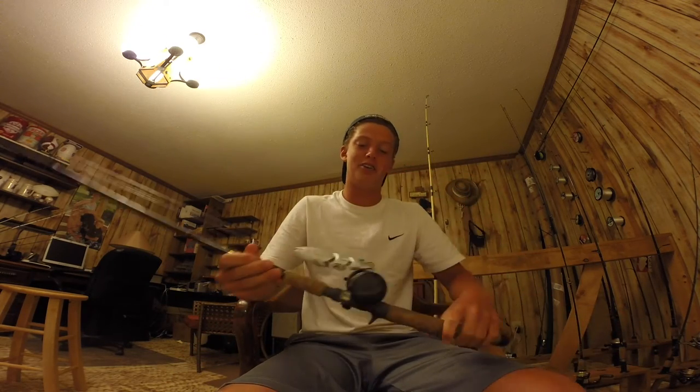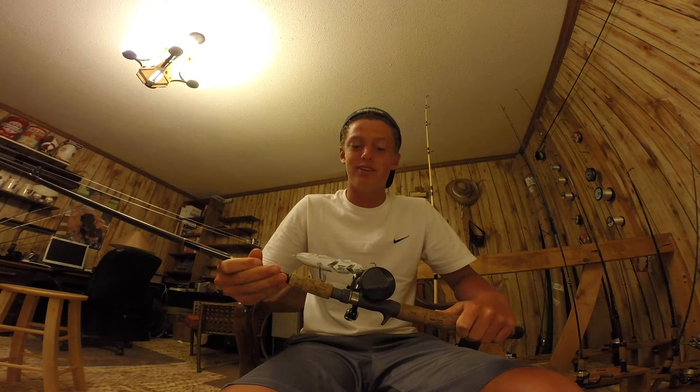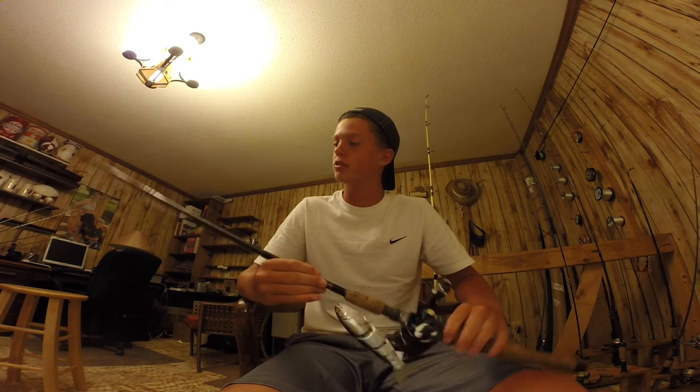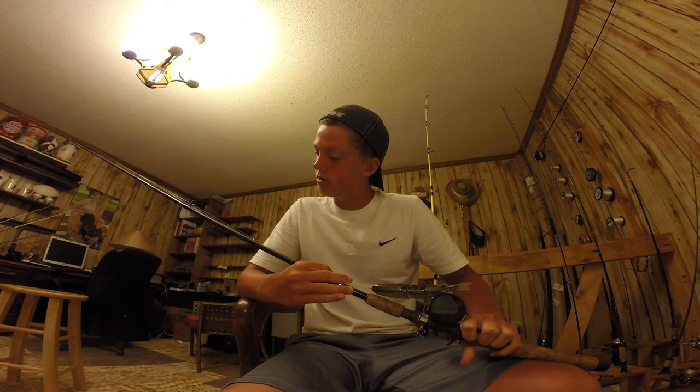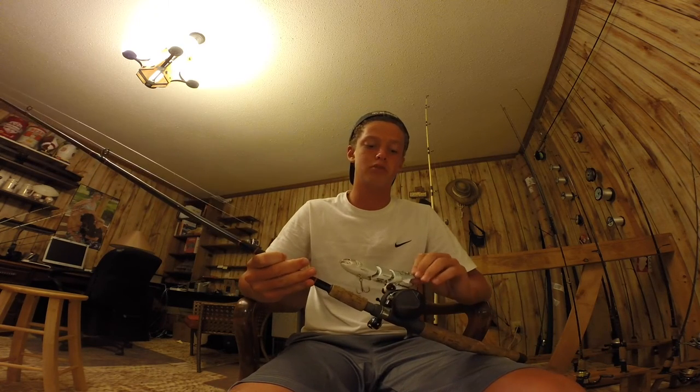This is a dinosaur right here. This is a Black Max 3600 with a St. Croix rod on it. The St. Croix rod is a medium and a 7 foot. I like to throw big swim baits on this, like top water swim baits.